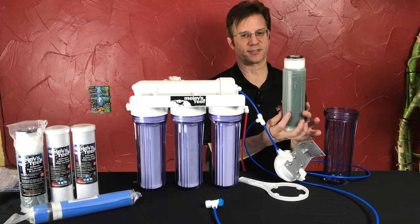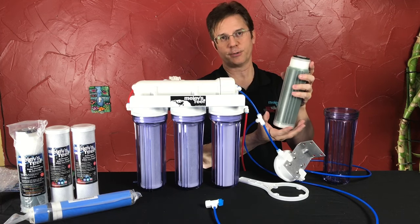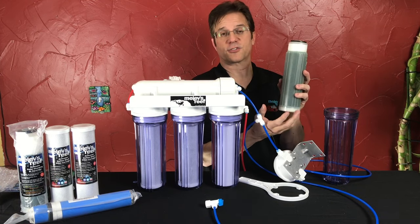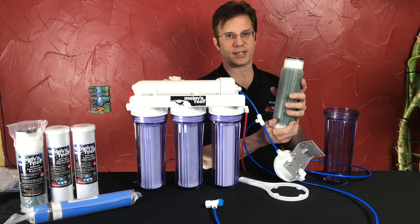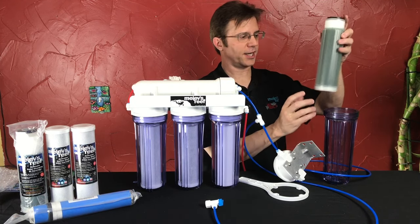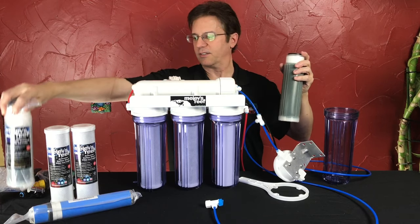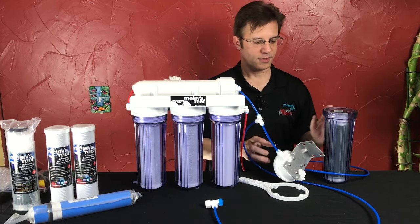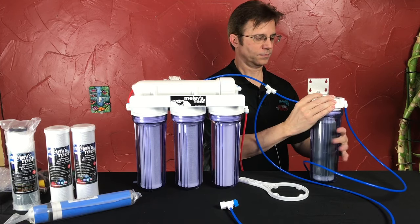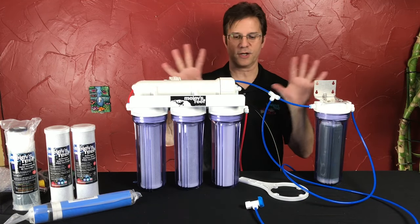This is color-changing DI resin. When it gets wet it will be black, and as it gets consumed it will turn orange — it's just a visual indicator, but you want to use a TDS meter to measure what's coming out of the DI resin. This only lasts a certain amount of time and it varies for every person; it depends on your water and how often you use your system. Put in your brand new DI — just peel it right out of the bag and install it. Make sure the big flat washer is on top, the o-ring is intact, and hand tighten. You do not need the wrench for this either. Then all you have to do is close your valve, turn the water back on, and let it pressurize.